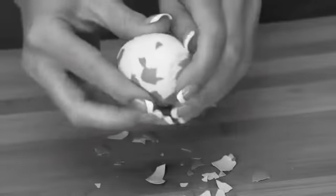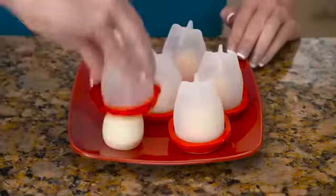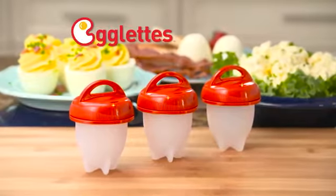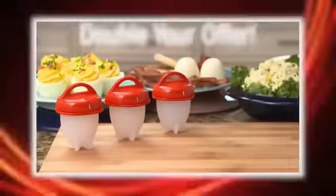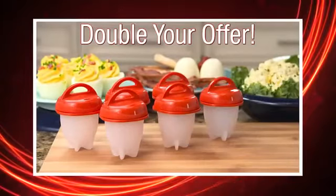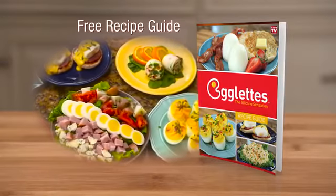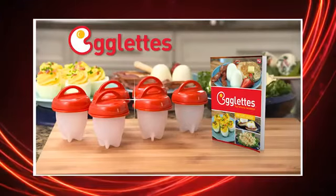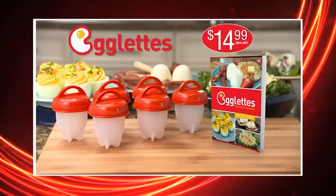Don't waste your time picking and peeling hard-boiled shells. Now just crack, boil, and pop with Egglets for perfect hard-boiled eggs without the hassle. Get your trio of Egglets for just $14.99. But wait — call now and we'll double your offer and give you three more Egglets absolutely free. With your order you'll get the Egglets recipe guide that includes simple, fun, and delicious recipes. That's six Egglets and the recipe guide for only $14.99. So don't delay, order today.